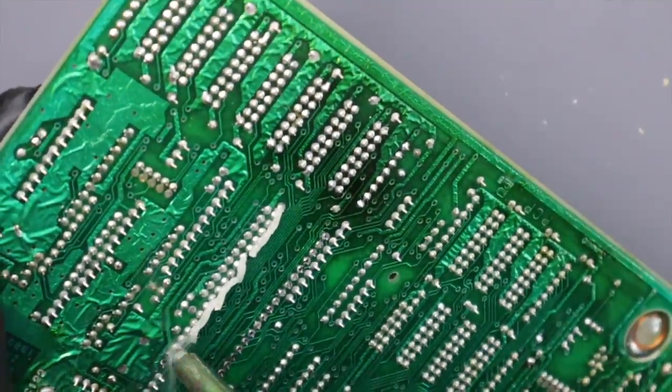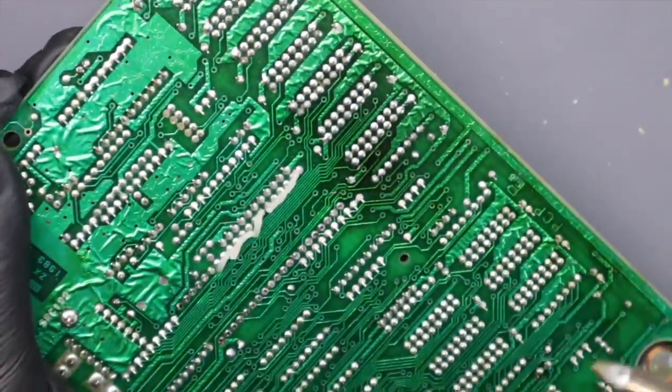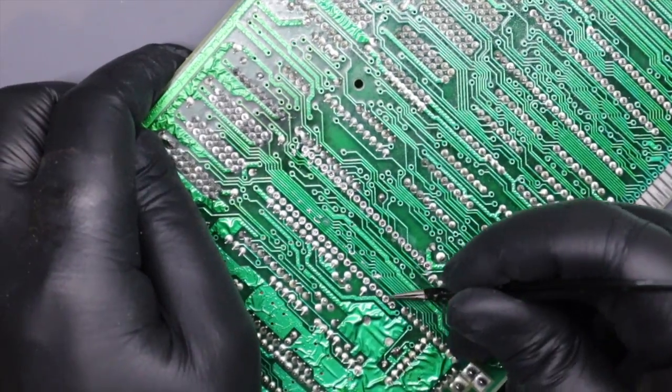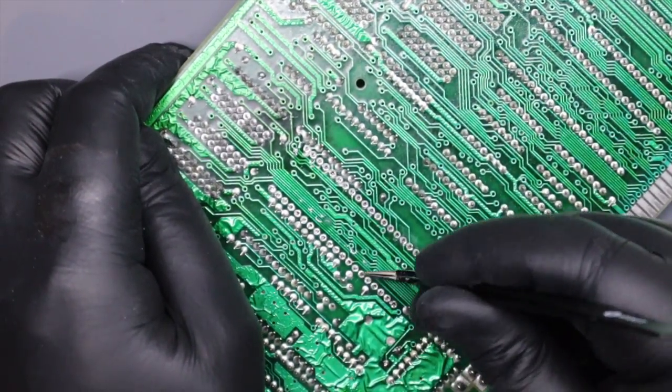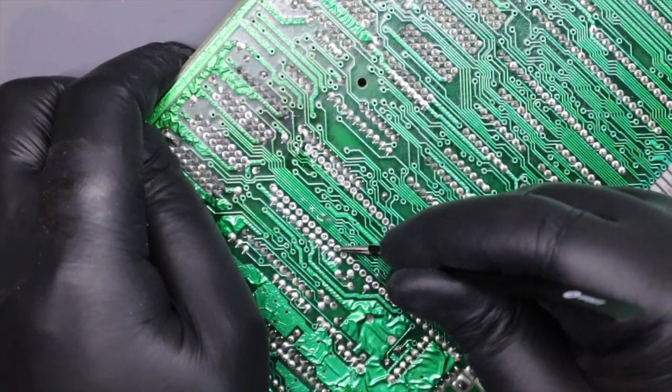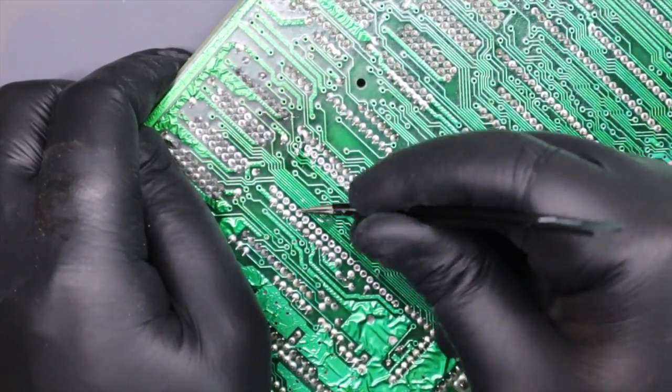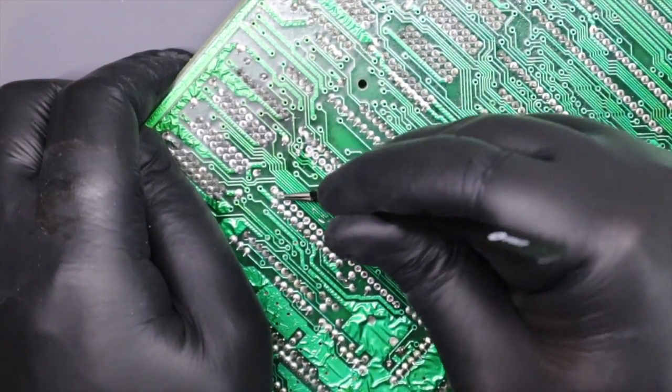I'll remove the chip with my solder sucker and some patience — it also gives me a chance to try out my new flux paste. Once all the pins have been desoldered it's really good practice to wiggle each pin to make sure they are truly free. If you try to force the chip out with a little bit of solder still attached there's a chance you can break a pad or strip out a plated through hole.